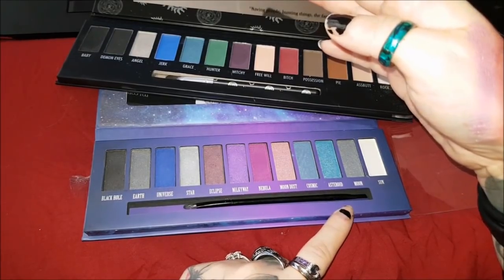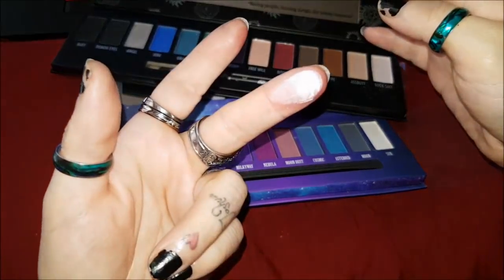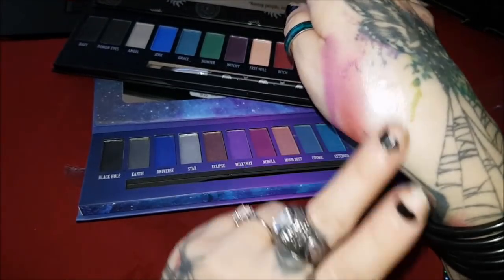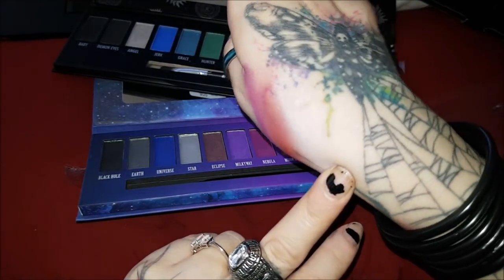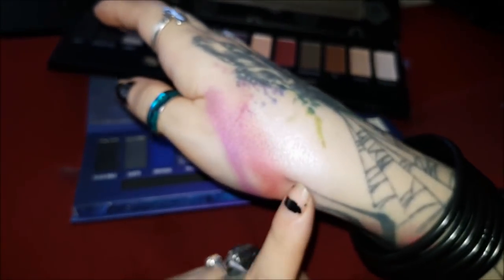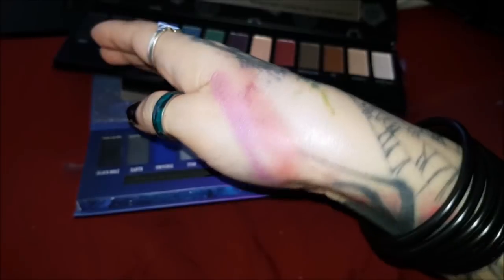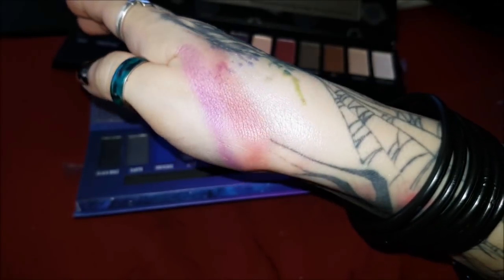For Sun and Rock Salt, there's no direct comparison. Sun is just like a white shimmer — for people that like to highlight and contour, this would be an amazing highlighter; you can see it just shining off the skin. I don't personally use highlighters so this wouldn't be any good for me, but it would work really well for someone who does.